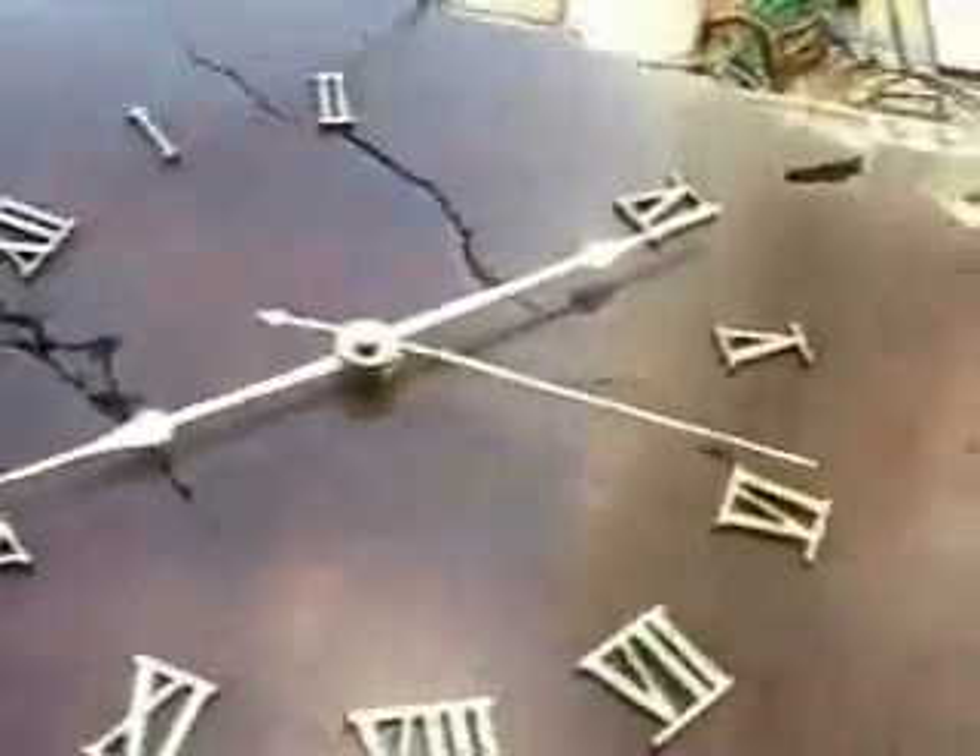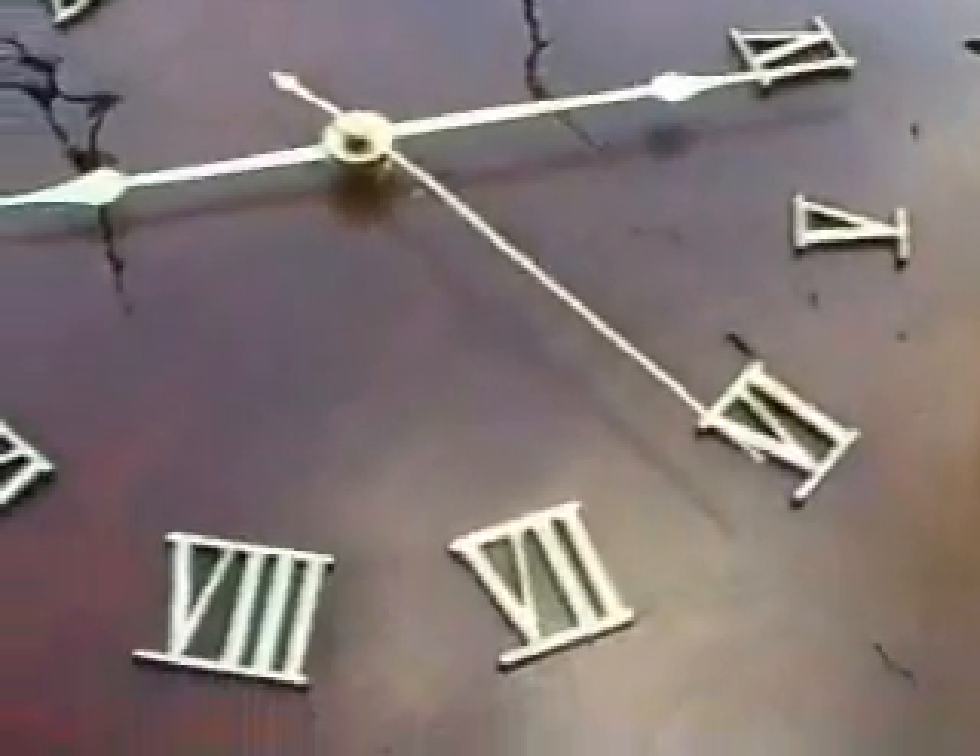So there it is — a bit of mechanical motion from a crystal radio.